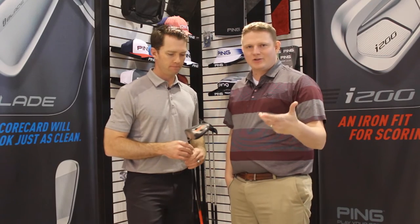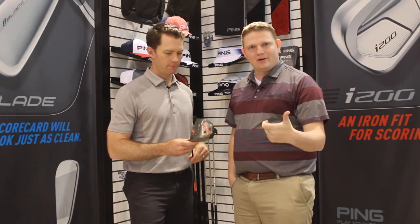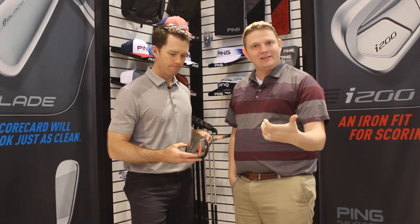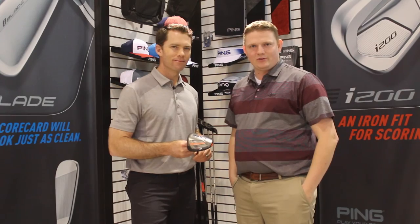It's pretty cool that Ping has got a driver that more or less looks exactly like the G driver that you've become familiar with. Now that you can get that for the 8 to 12-year-old range, stop into Second Swing Golf to pick up the G812 driver today.